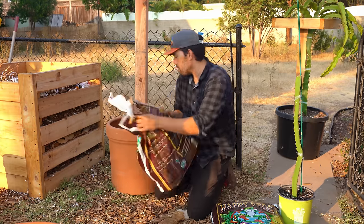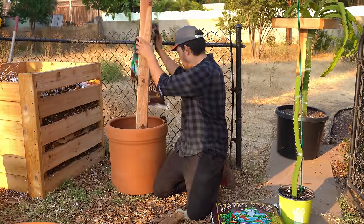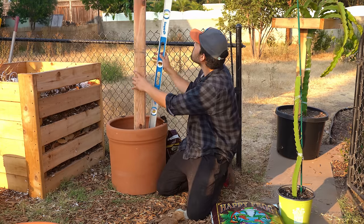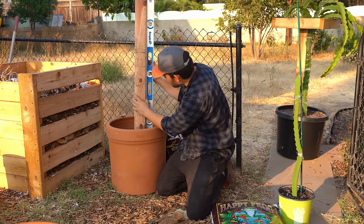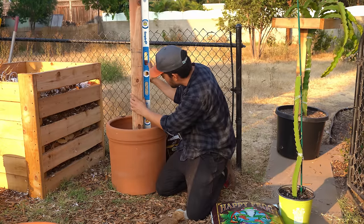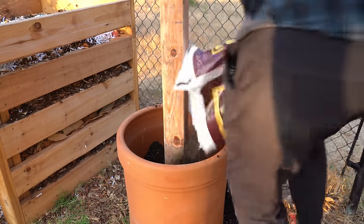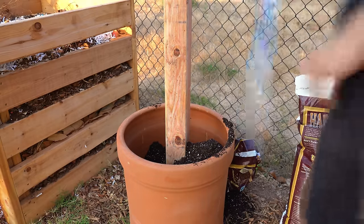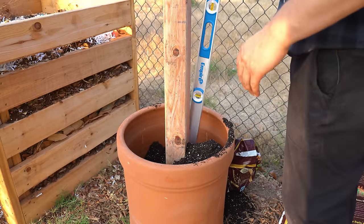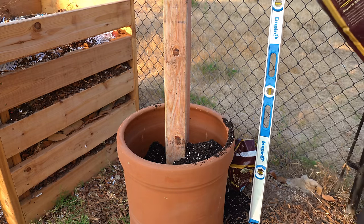I want to backfill around my trellis. I get pretty obsessive about this — I want it to be as perfectly straight as I can, which is right about there. So as I fill the rest of this, I'm just going to keep my level on it. Right about there — I think we're good. We just have to fill around the rest.